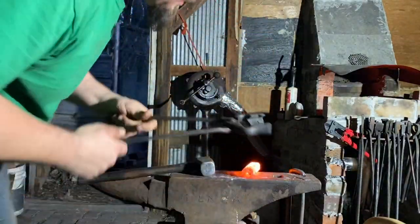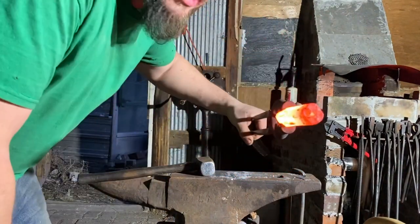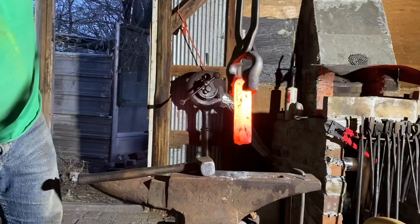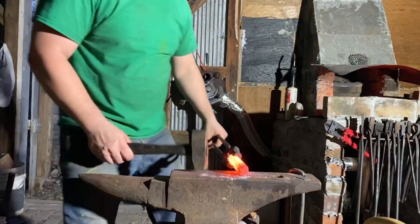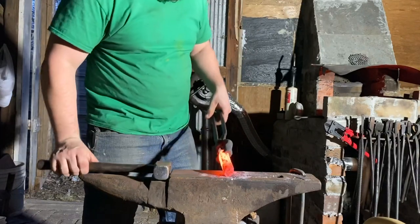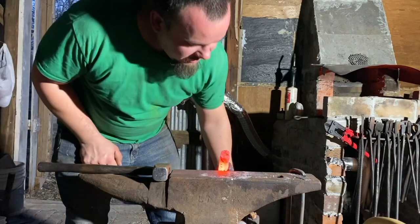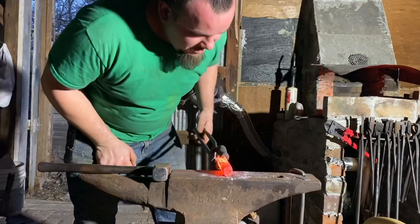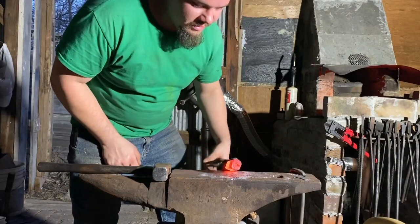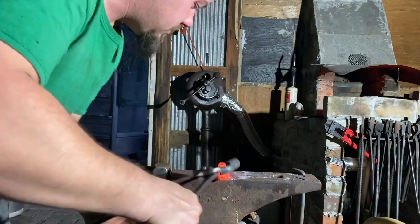Hopefully you can see we have our octagon established. You can still see that seam, so we're going to progressively work every flat, make them even, and try to get rid of as much of that seam as we can. Ultimately we're going to be filing this barrel and getting rid of all the surface imperfections, but for all intents and purposes we have a welded barrel.